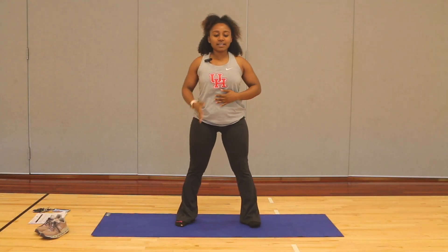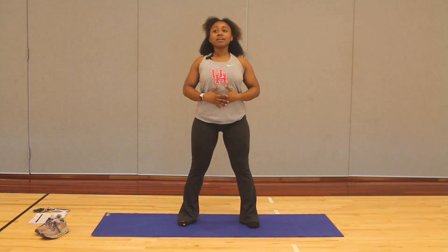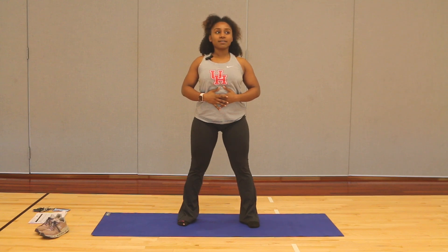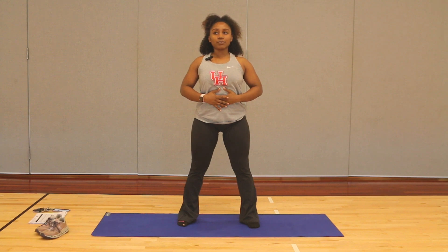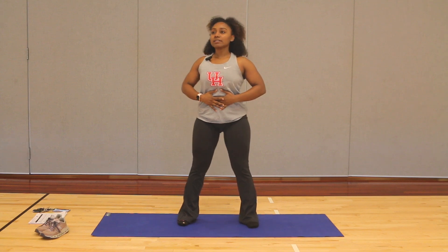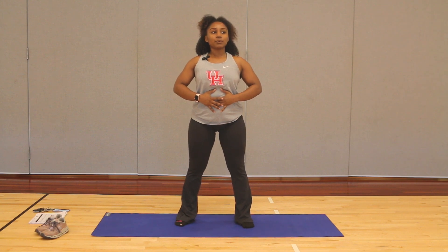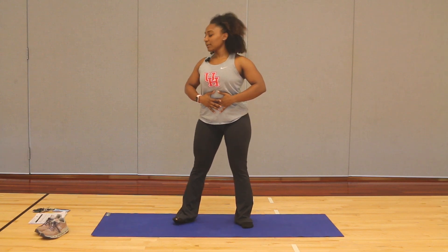We're just going to start off with some breathing exercises. You're more than welcome to place your hand on your stomach. Those shoulders are back and down. Chest is open. We're taking a nice deep inhale, expanding at our abdomen and exhaling, releasing all that air, bringing our belly button to our spine. We're going to do that two more times. Nice deep inhale and exhale, releasing all your air, bringing that belly button to our spine. Last breath — nice deep breath and slowly release, bringing that belly button to our spine.